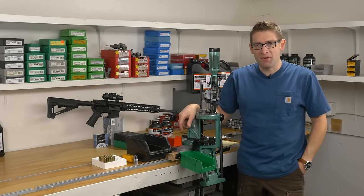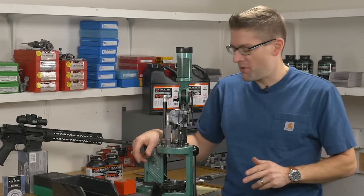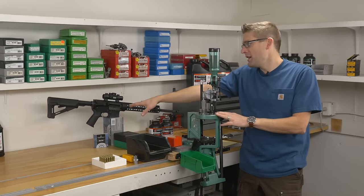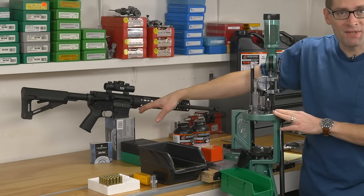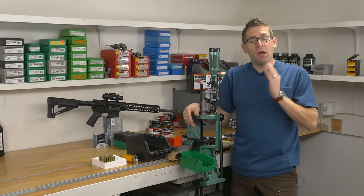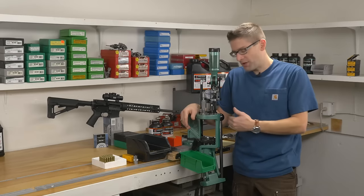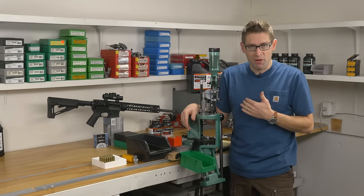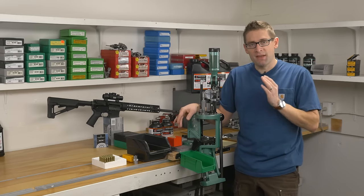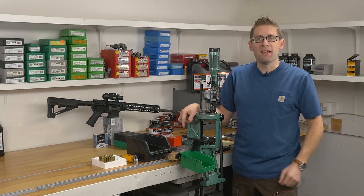Hey there, Gavin Gere here from ultimatereloader.com. In this video we're going to take a look at loading .223 Remington on the RCBS Pro Chucker 5. I've got my custom AR-15 here, which is a carbine length rifle, lightweight, love shooting it. I'm going to be loading some ammo optimized for this rifle, and this is our first video loading rifle ammo on the RCBS Pro Chucker 5. Let's get started.